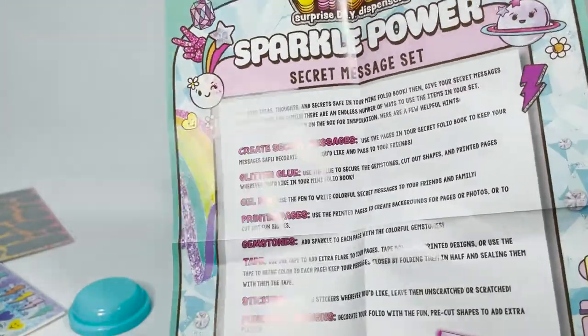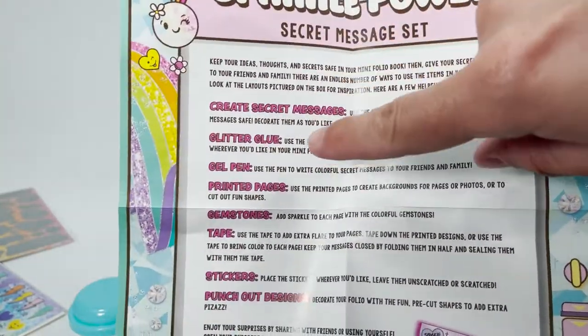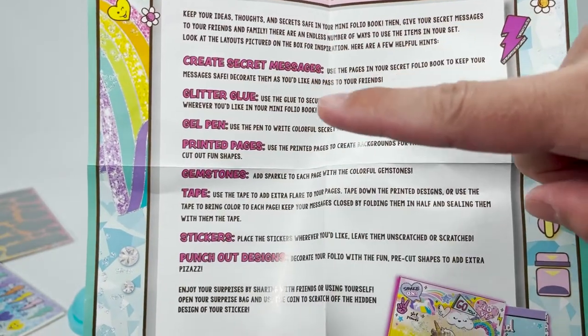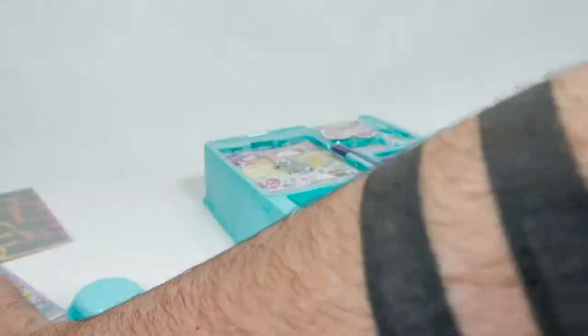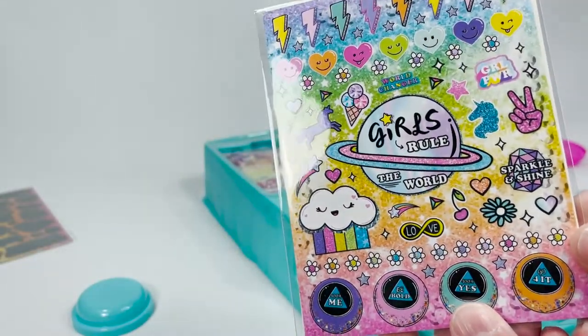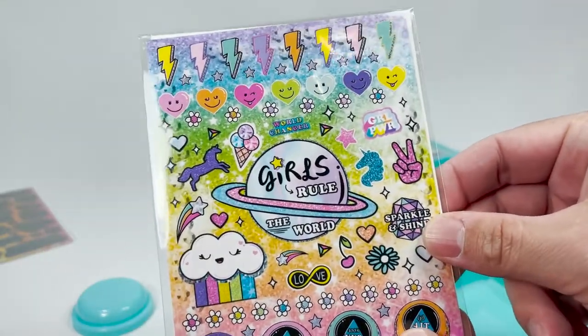Inside, we have a little instruction sheet. We're going to be able to create secret messages. We've got some glitter glue, gel pen, printed pages, gemstones, tape, stickers, and punch-out designs. Here are the punch-out designs — this could also be a sticker sheet. Yeah, sticker sheet, or maybe punch-out designs.